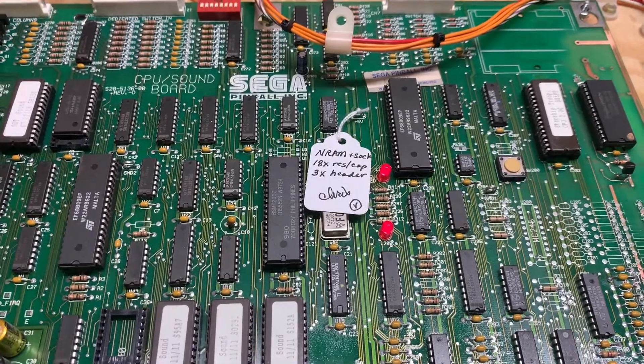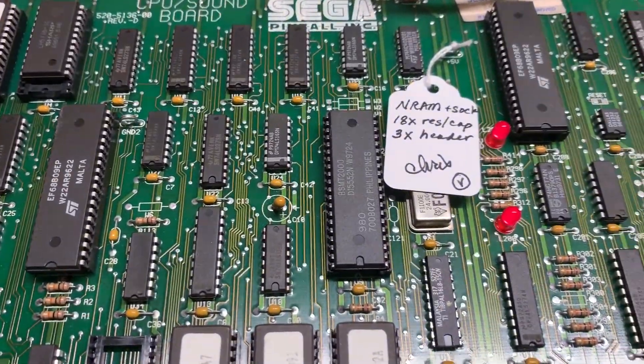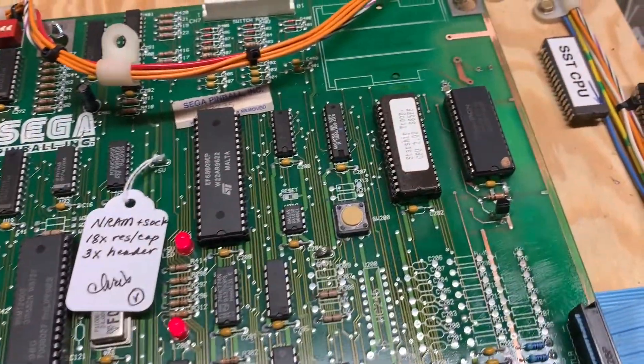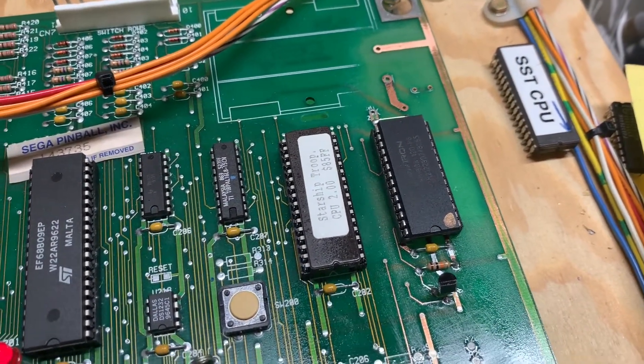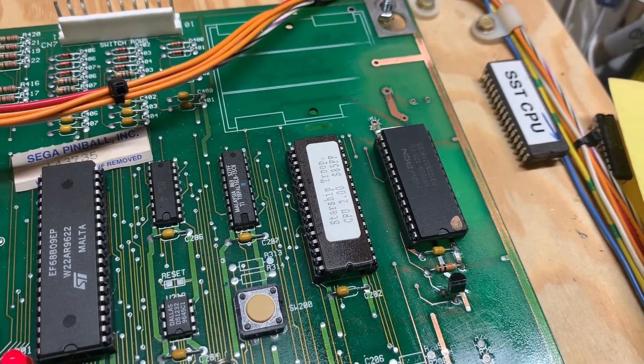Starship Troopers White Star original BSMT-2000 based CPU board with corrosion — you saw the corrosion that was under the RAM. I have removed the RAM from the socket and installed NVRAM.